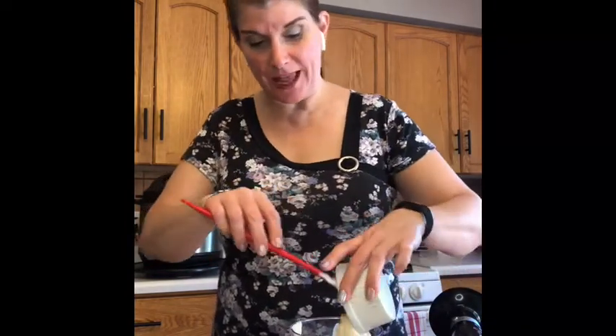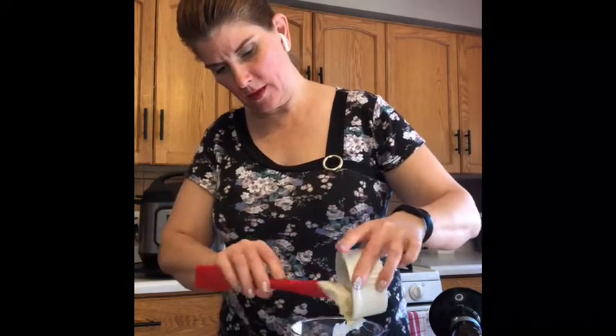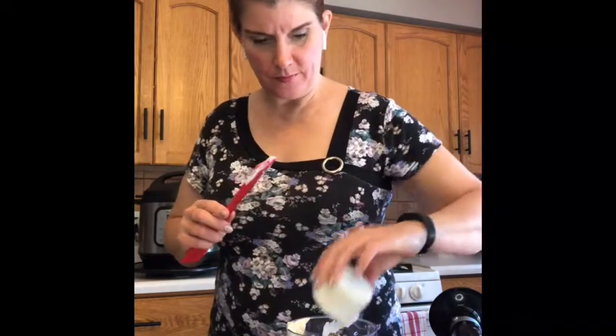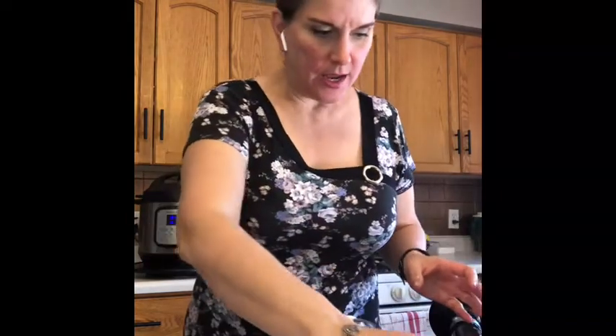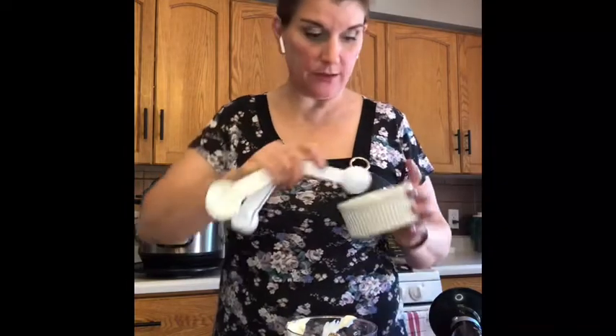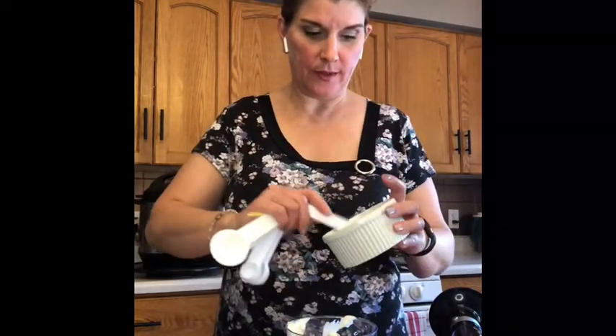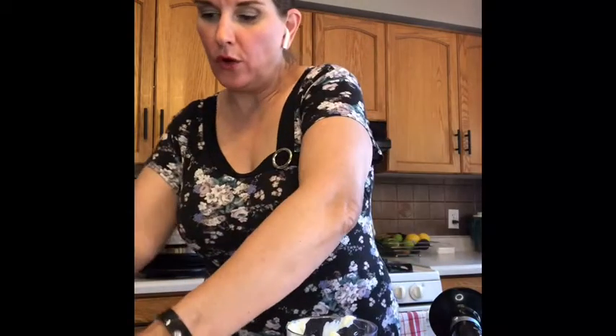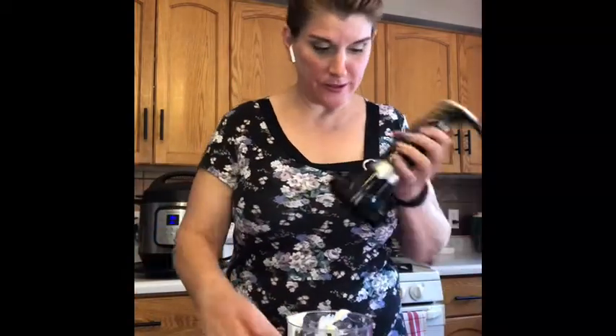I'm going to use half a cup of mayonnaise — just a light mayo — then some salt and pepper, about a quarter to a half teaspoon of each. Now I'm going to add about two tablespoons of my dill dressing powder to start. This might be a bit thick but if it is you can add some water, a little bit of milk, or more pickle juice — which is what makes it good. Let's put the lid on and give it a whirl.